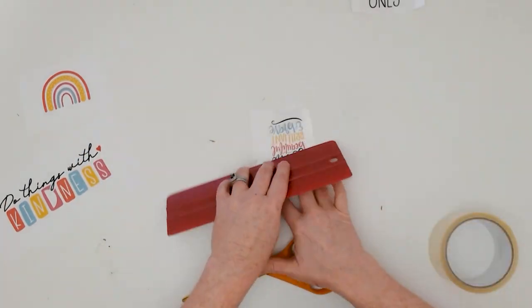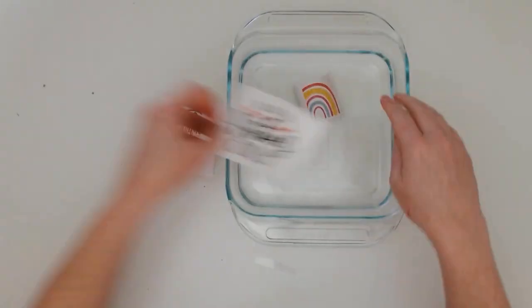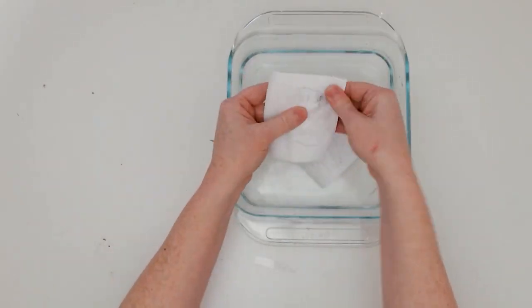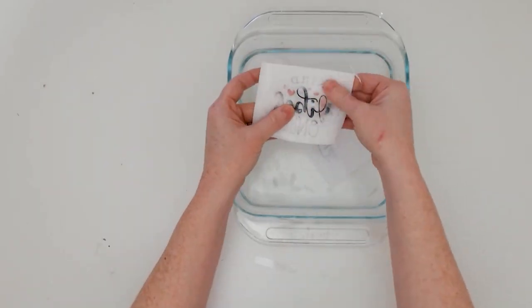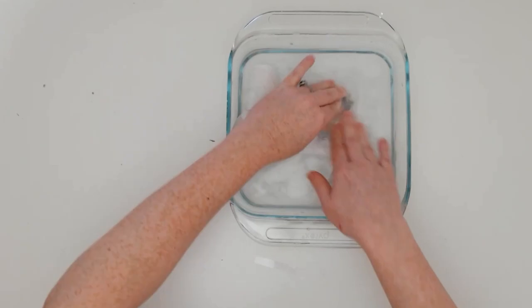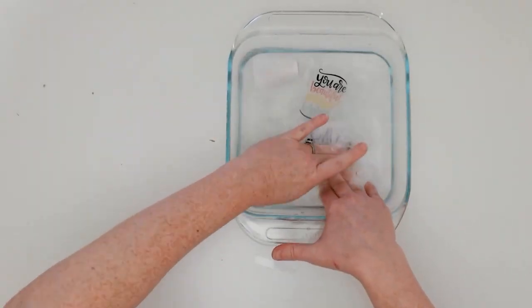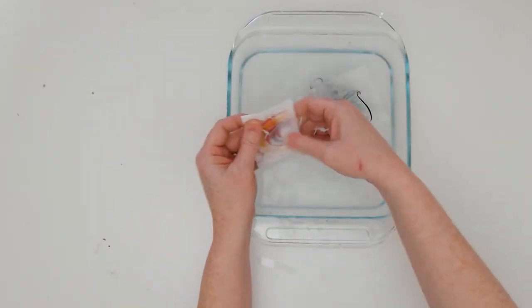Next, place the whole thing into a shallow tub of warm water and let it sit for a few minutes. The paper will become really soft and start to dissolve. Use your finger to help rub off the paper. As you remove the paper, what's happening is the paper comes off but the image stays on the packing tape.